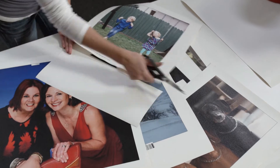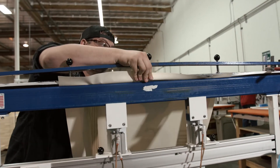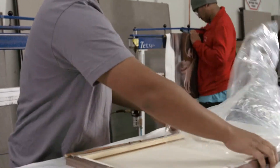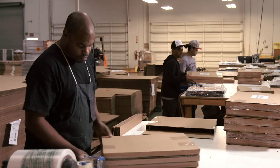Once the canvas is printed here at Picture It on Canvas, we trim them out on the table, and it is moved on to our stretching department, where it is stapled around stretcher bars to the proper size. Then it either goes out as is, or it'll go to our framing department for some more work and get a nice picture frame on it. After that, it's boxed up and shipped out as fast as we can get it to you.